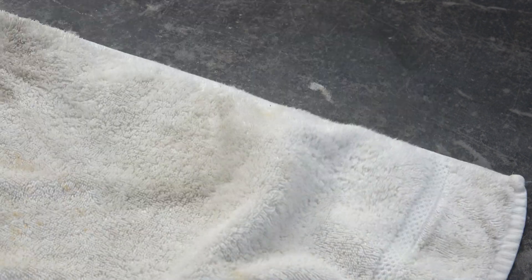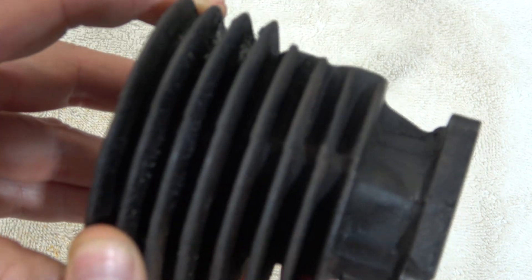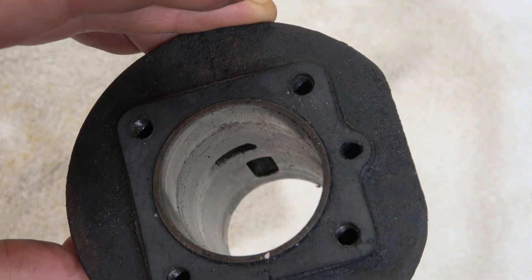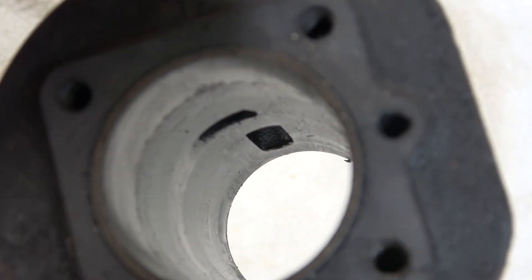Hi there, great to have you back. I thought it might be of interest to point out a nice observation I've done on one of those two-stroke engines I'm currently rebuilding.